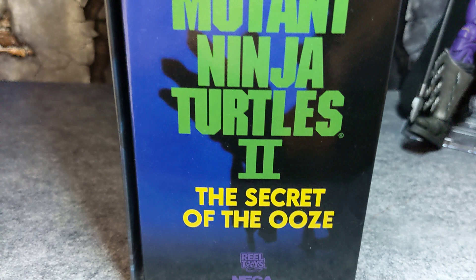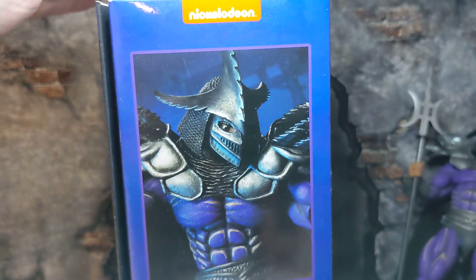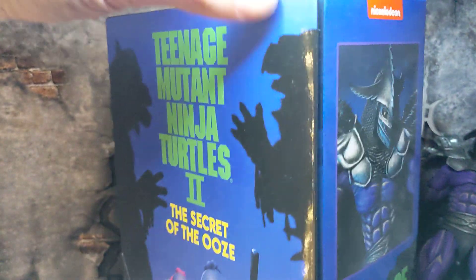Marvel Select does things like that — they'll include pieces of accessories like that with their figures.